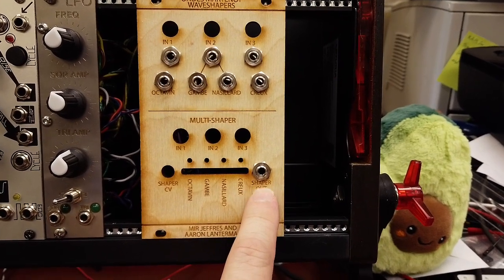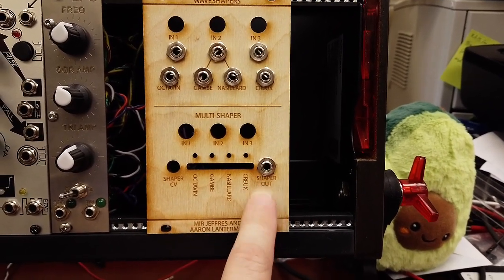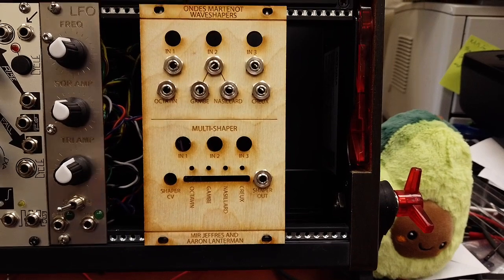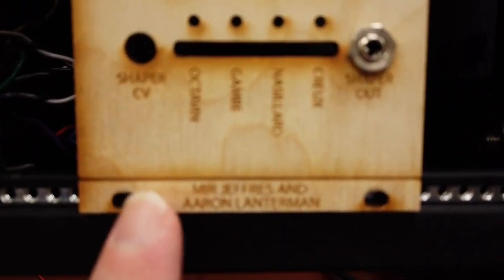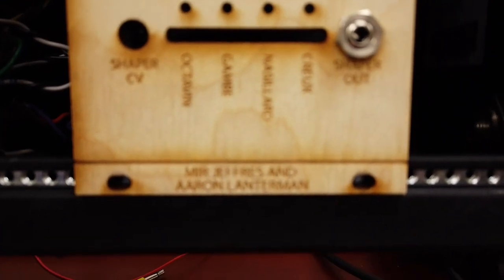The shaper out here is not really shaper out — this is the noise output. I think it's called Souffle. I should also mention that this is a work in collaboration with music technology student Amir Jeffries here at Georgia Tech.